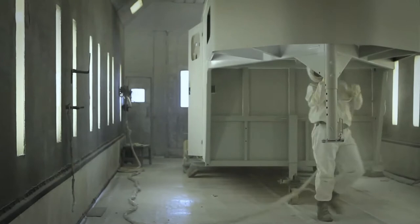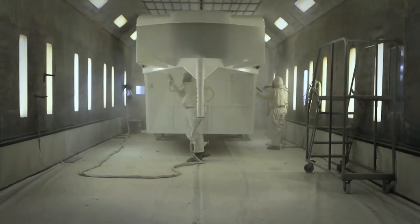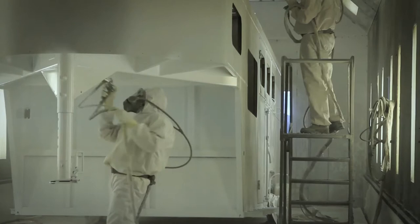Then the trailers are top coated with DuPont Imron, which is world-renowned as the most top quality finish available. It's a polyurethane topcoat — low VOC, so it's environmentally friendly, and the premium product available in this industry. We put 2 to 2.2 mils of topcoat, so now we're getting up into 3 to 3.5 mils total, versus about a half a mil of what's on a coil coat trailer.